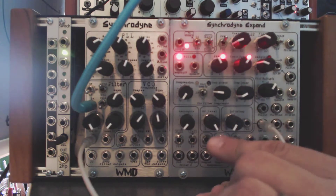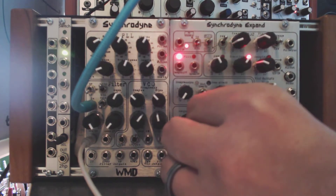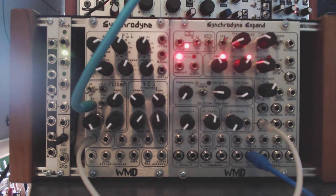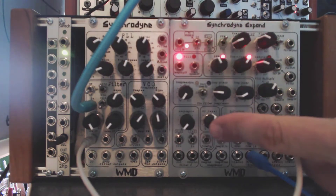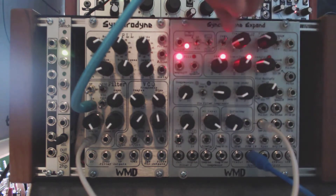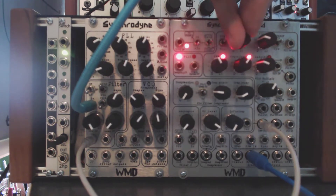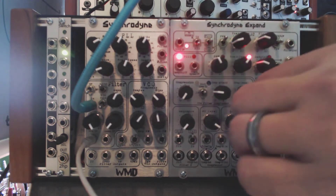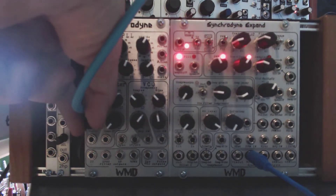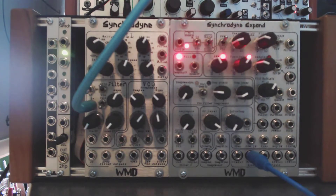There's also a knob here called wave folder level, and that sets the wave folder input — you can think of it as kind of a second attenuator. This was normally set on a trim pot on the back of the original Syncrodine, but they added it as a control on the front panel of the Syncrodine Xpand because they had some room to play with. It's a really nice wave folder sound — it sounds a lot like the DPO. Normally you've got the saw output going into it, which actually sounds pretty good, but I also like putting in something like either a sine or a triangle wave.